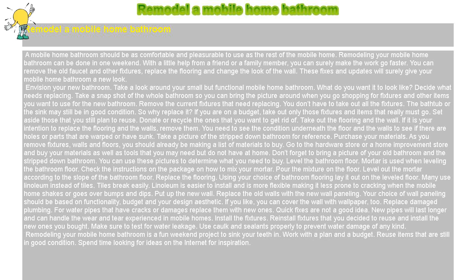Take out the flooring and the wall. If it is your intention to replace the flooring and the walls, remove them. You need to see the condition underneath the floor and the walls to see if there are holes or parts that are warped or have sunk. Take a picture of the stripped-down bathroom for reference.